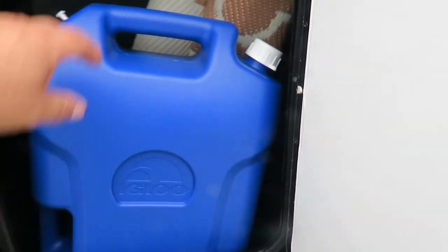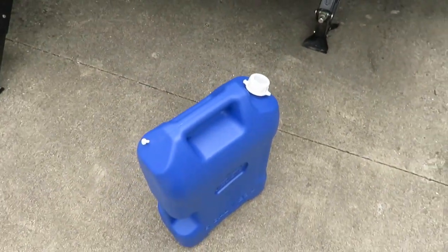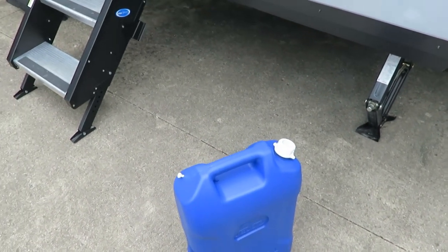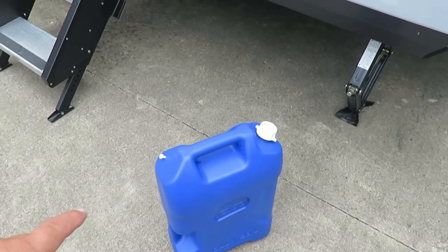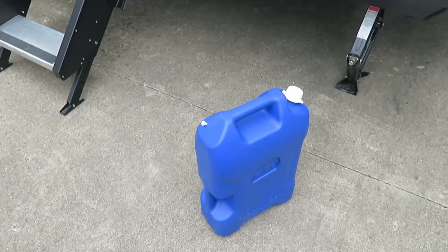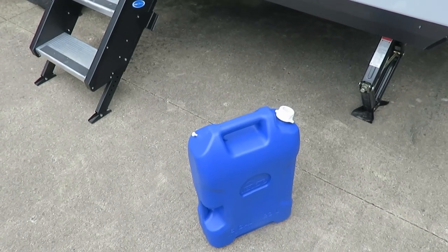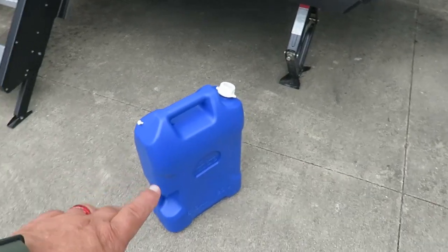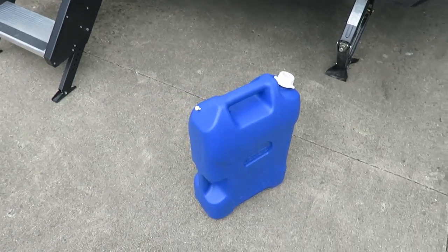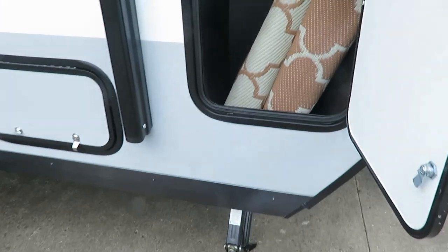One thing we had to add is a water jug. If you're at a campsite and you don't have a way of getting a water hose over to your camper, you can go fill it up and put it in your fresh water tank. We also wanted to keep our weight low - this is a six gallon tank, so we know exactly how much we're adding. We left the house with about four gallons already in our fresh water tank, just in case we need to use the toilet on the way.